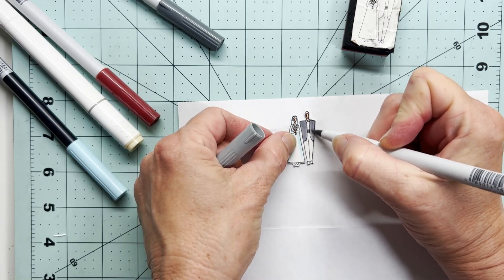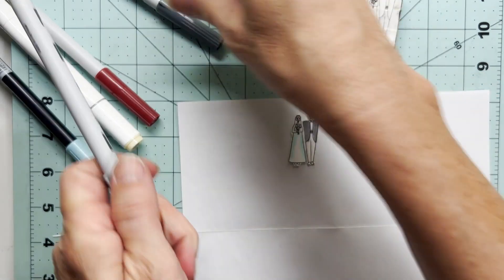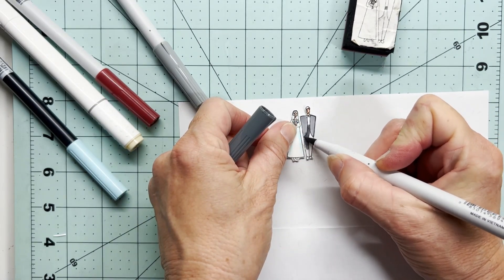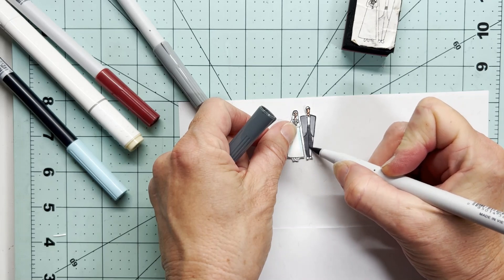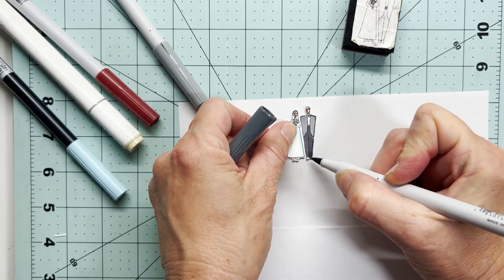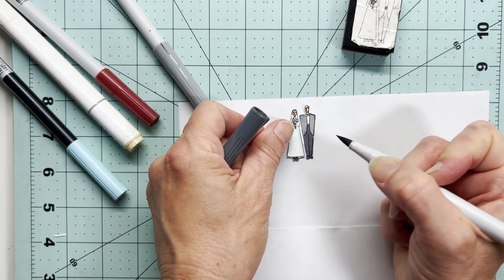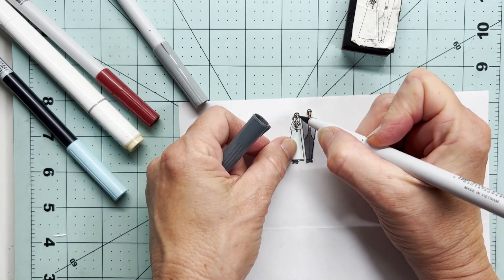Aren't these two so cute? I don't know who made these stamps — I've had them for a very long time and I don't know the brand name to share with you, and I'm pretty sure they wouldn't be making them to this day anyway, they're so old. But they stamp very well and I do use them quite a bit.